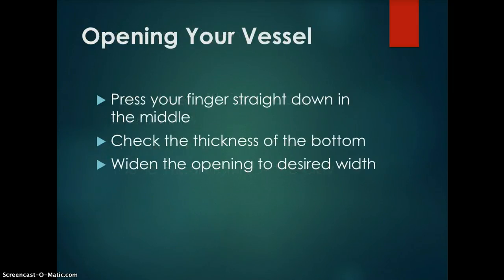Opening your vessel — press your fingers straight down in the middle. While the wheel is spinning, make a hole in the center of your clay using one or more of your fingers. The inside of your clay will be drier than the outside, so keep the inside wet as you create the hole. Make sure you do not make the hole all the way down to the bat. To check the thickness of the bottom, stick your needle tool into the bottom of the hole all the way down to the bat and place your finger at the depth of the clay's bottom — that distance is exactly how thick your bottom is. Ideally, the bottom should be three-eighths of an inch thick.